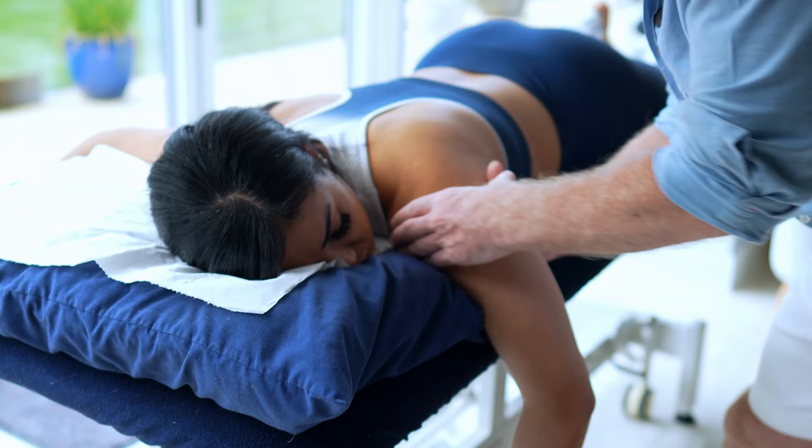A lovely way to mobilise the humerus and the scapula is with the patient in a prone position. One method is to come up underneath the humerus and from there simply push anteriorly and posteriorly with your thumb and fingers.